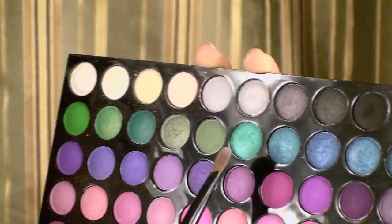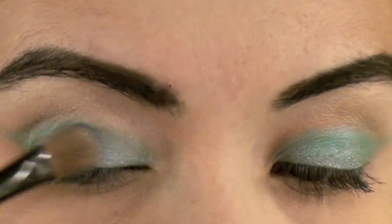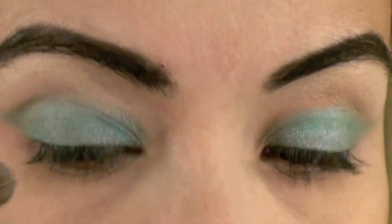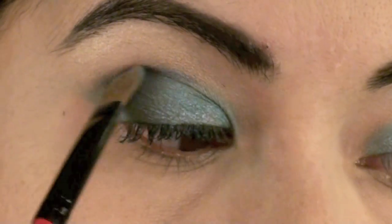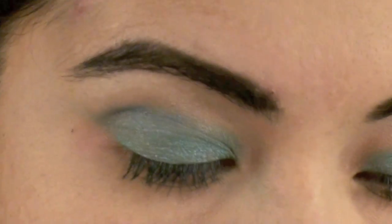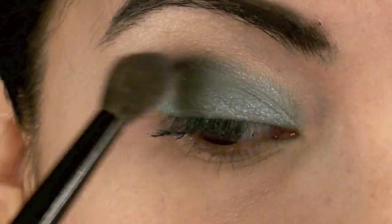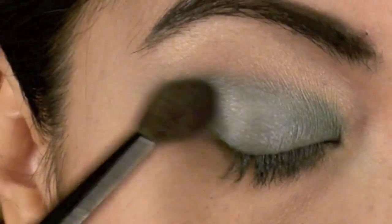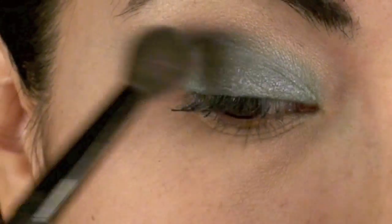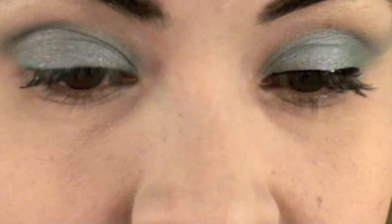Right next to this aqua marine color there's a light blue color which I'm going to use as the actual color I want. I'm going to apply this same color into my crease, and once it's in there I'm going to start blending with my blending brush to make sure all the colors are mixed together, including the first cream color that I applied.